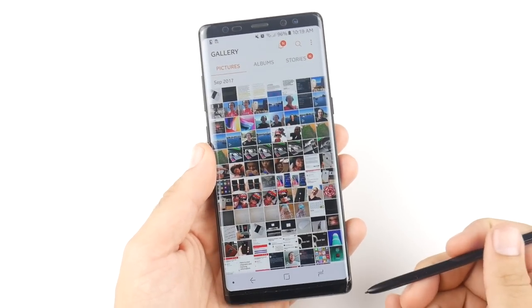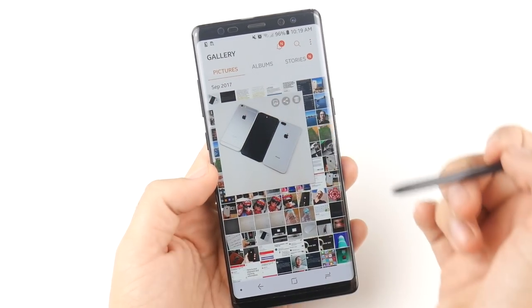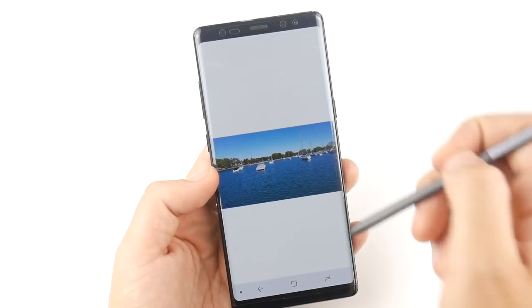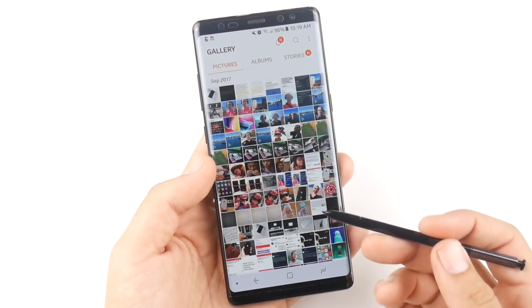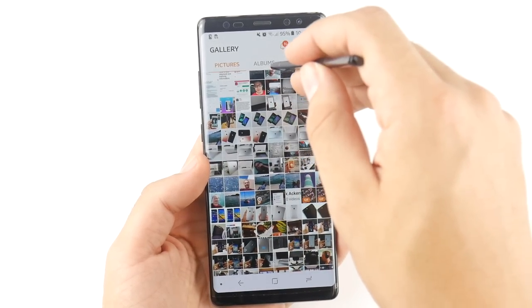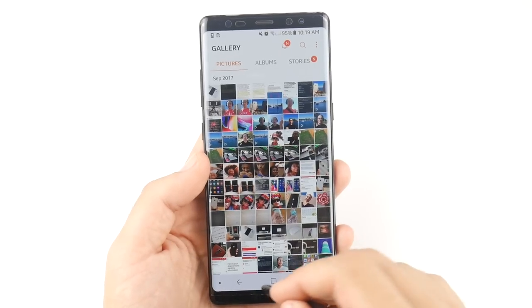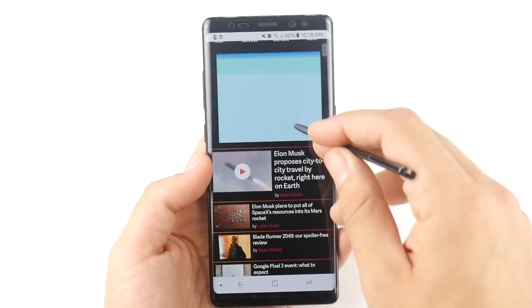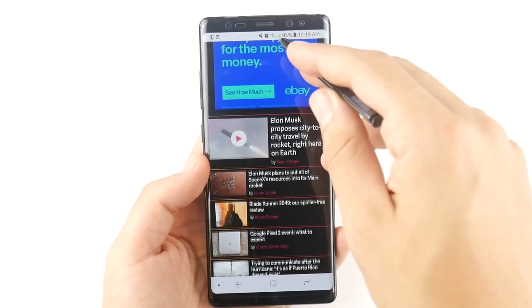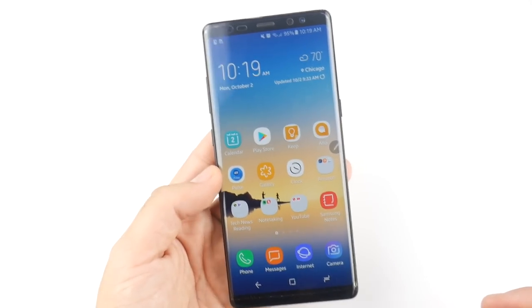Now let me show you how Air View works in practice. I'll hover over a picture and you can see a preview of that picture — it works with videos as well. You can also use it to scroll; the S Pen will scroll down and up. Sometimes it doesn't work in Gallery but it works on websites. Going into the browser reading an article, if I bring the pen down it scrolls down, and holding it up scrolls up — a pretty cool feature that makes its return here on the Note.